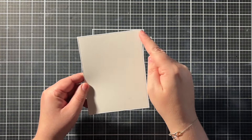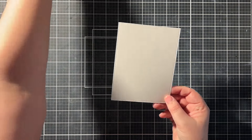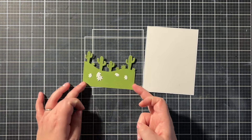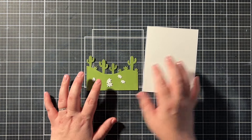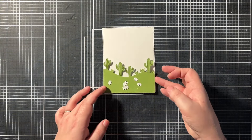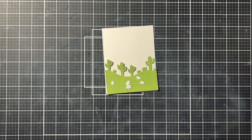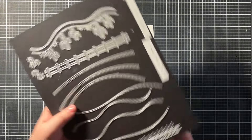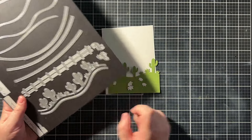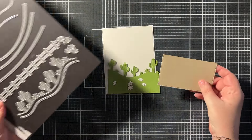I started with a piece of Bristol smooth cardstock that I die cut with a large stitched rectangle from Lawn Fawn — this is five and a half by four and a quarter inches. Then I already die cut the cactus hillside border out of algae cardstock from Lawn Fawn, and I also have a craft piece of paper that I will be die cutting with the other border in that same cactus border die.